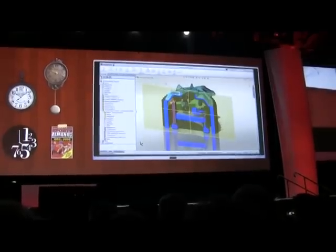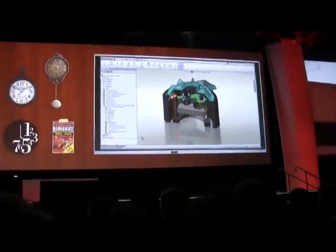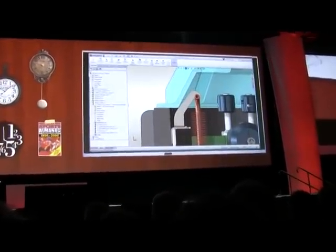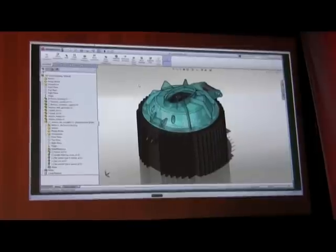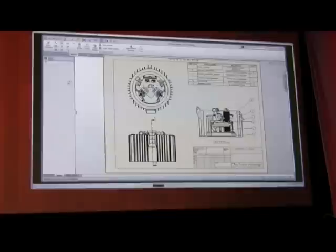I can switch back from an envelope, back to a regular part, or vice versa. So with the envelope at this level, I can check and make sure we have the right clearance between this fin and the lid, without having the entire assembly open. I think that looks good.